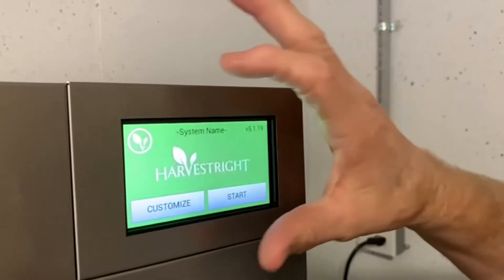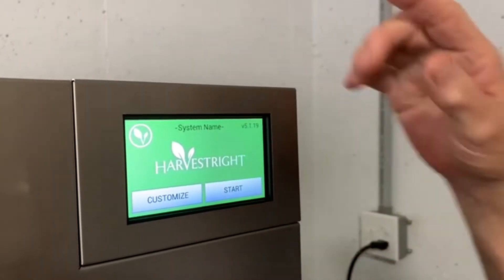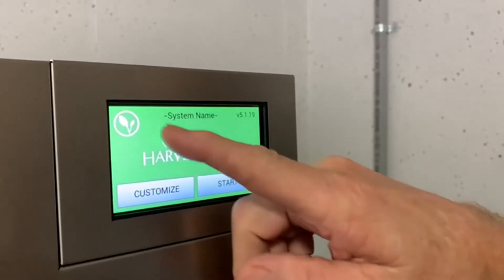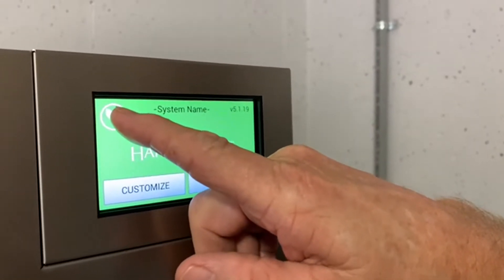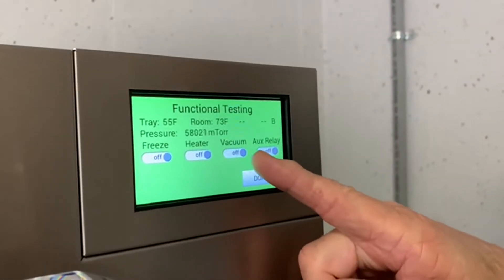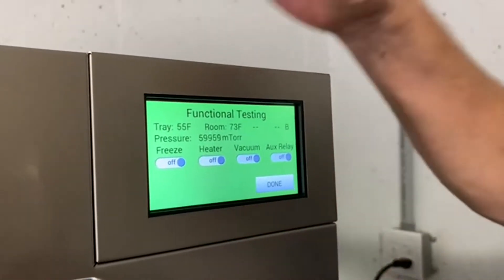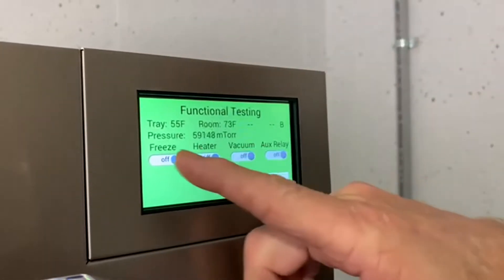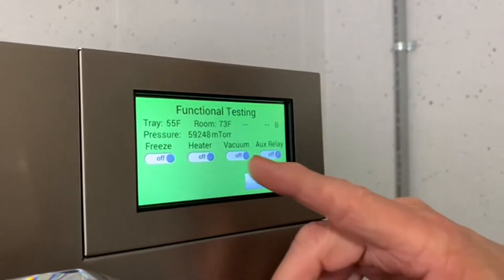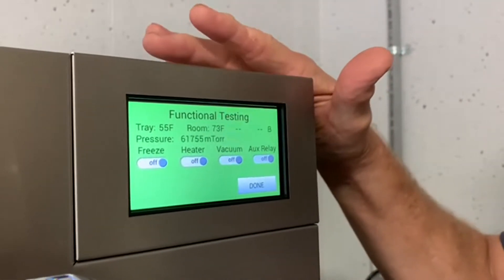Now when you turn it on, this is what kind of screen will come up except for the system name, and that's what you name your unit. You go right up here to the little leaf and press it. Freeze and vacuum are the ones that you'll be concerned with here. So what you do is you'll kick on — just touch it once — and it'll slide by itself, and the compressor of the freeze dryer will kick on.